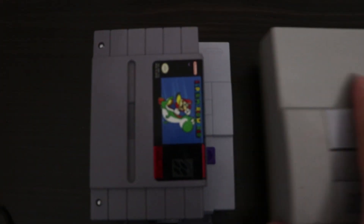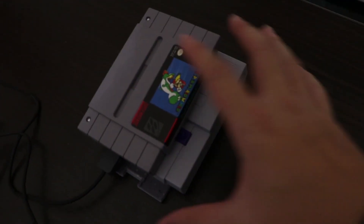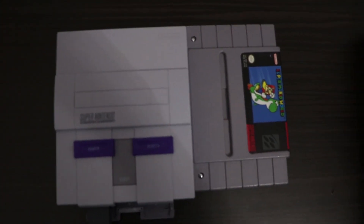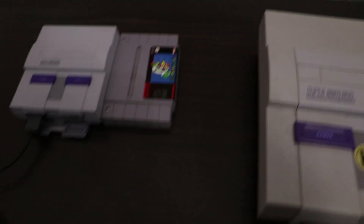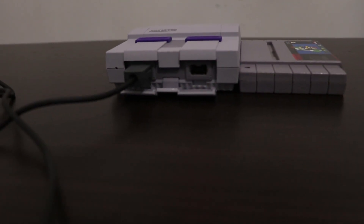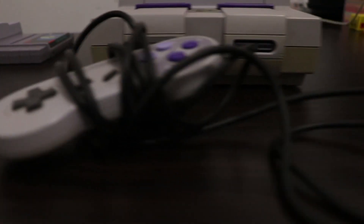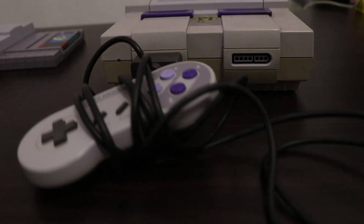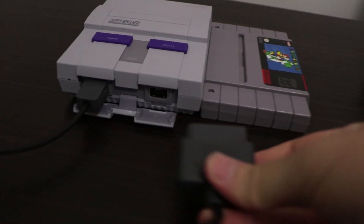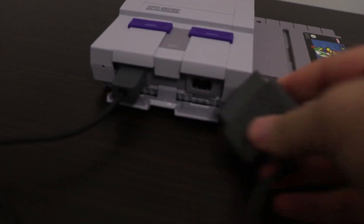This is what I mean by the cartridge being bigger than the console. Those are the controller ports — this is the old controller port, so it's much much bigger, like three times the size of the new one, and they made the new one very very small.